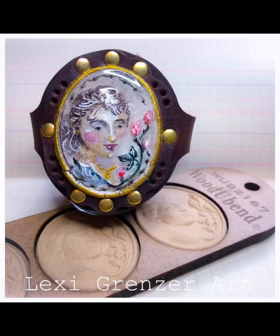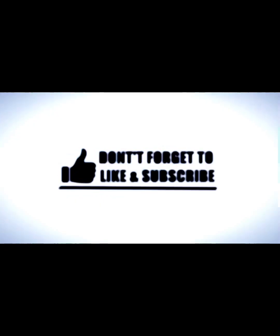Thanks so much for watching! You'll find all of the items I used in this demo in the comments section. See you next time!